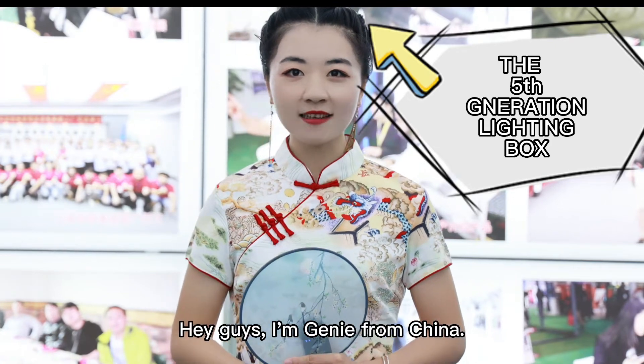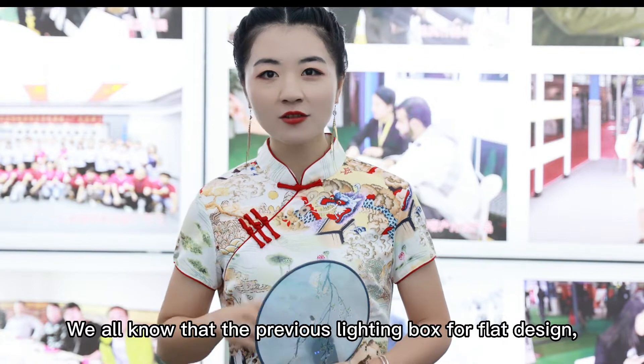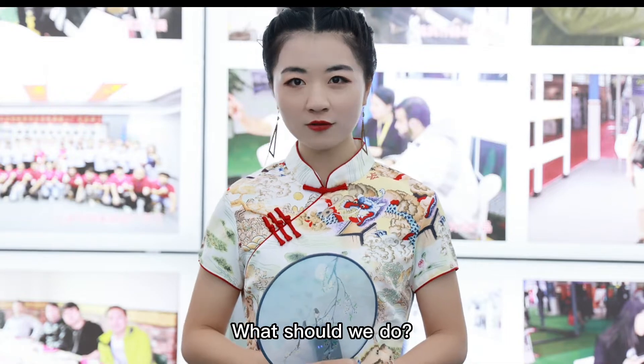Hey guys, I'm Jinny from China. We all know that the previous lighting box has a flat design so that we cannot see the bottom of cars underground clearly. What should we do?